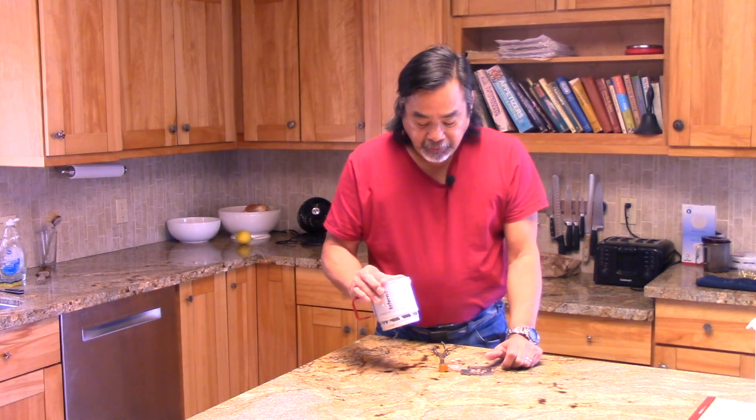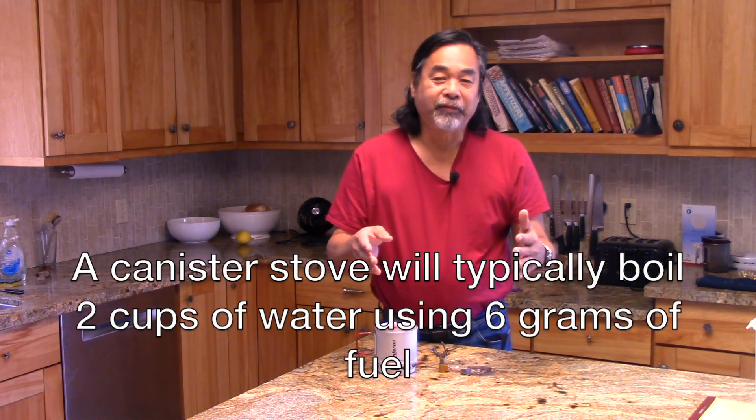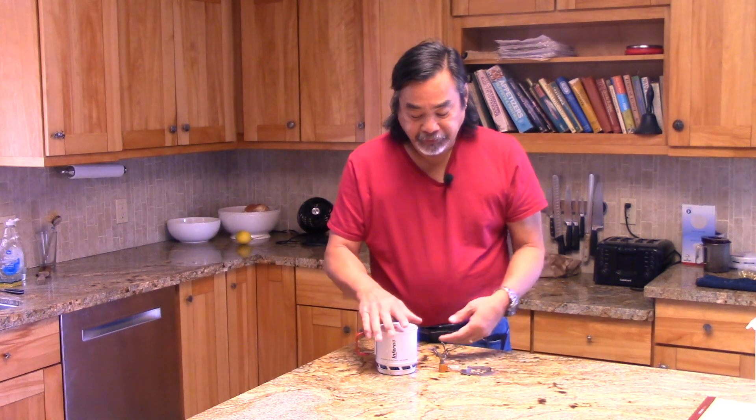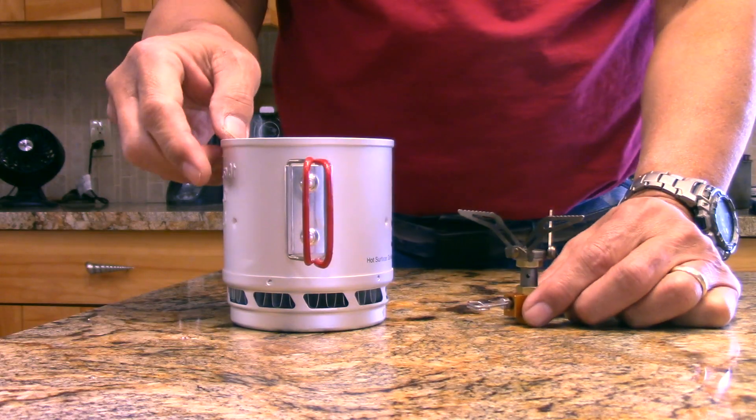The best thing about this system is we made it, measured it, and it is super efficient. A good canister stove will boil two cups of water using around six grams of fuel — usually in the five to seven gram range for a standard canister top stove with an HX pot. Testing this system in calm conditions, we consistently get two-cup boils using four grams of fuel. In wind tunnel testing, we boil two cups of water with six grams of fuel. This is a hyper-efficient cooking system.